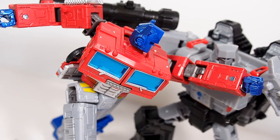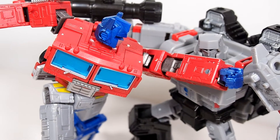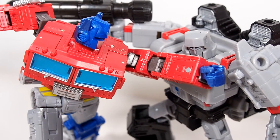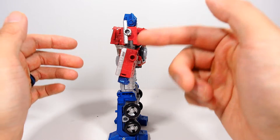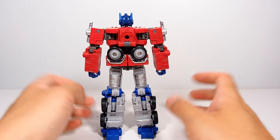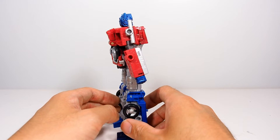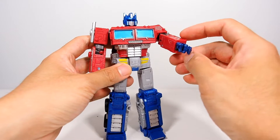In my opinion he basically is the Voyager class Optimus Prime we have been waiting for. He has no kibble whatsoever — really no arm kibble, no back kibble. You do have this piece on the back but it's not horrible at all, it's pretty flush, so it won't bother you at all. I like the fact that he has articulated fingers.